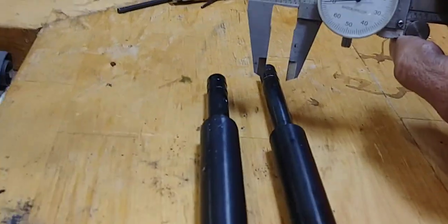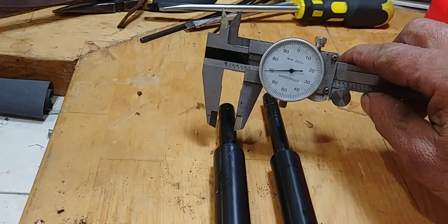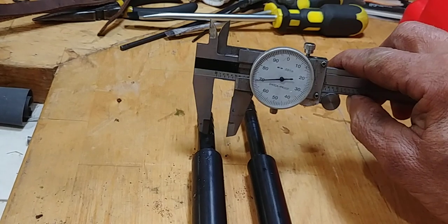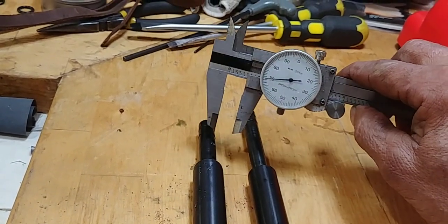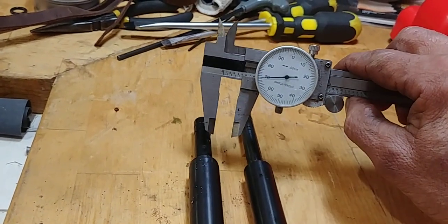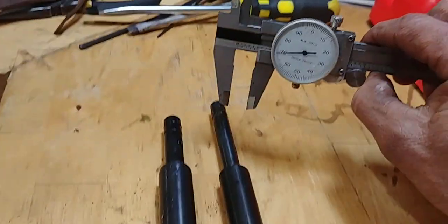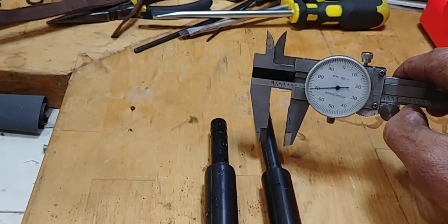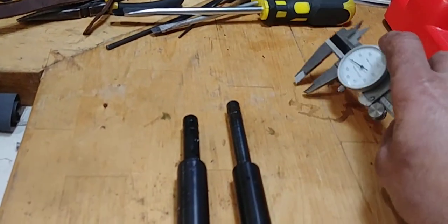I just want to mention one thing in case I am wrong. This is a 25 cal and this is a 22 cal. I would assume they would use the same dimension barrels and just have 177, 22, or 25 internally drilled, keeping the same OD. That's what I'm assuming — I could be wrong. If anyone knows, please tell me. But as far as this is concerned, these barrels are not interchangeable.